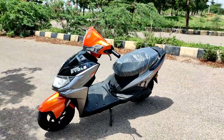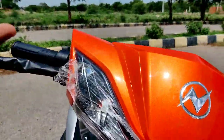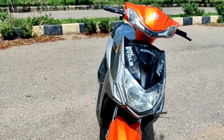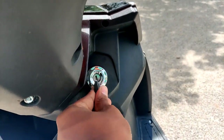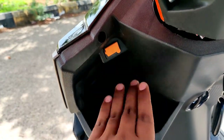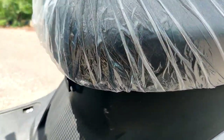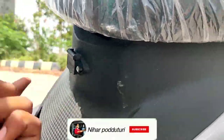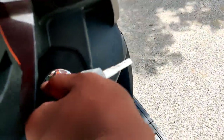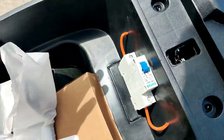Overall, the design is definitely sporty. The headlight, DRLs, and turn indicators give it a more aggressive look. The front section has a lot of DRL coverage for an aggressive appearance. You can also see the axle cable, charging port, and storage space.